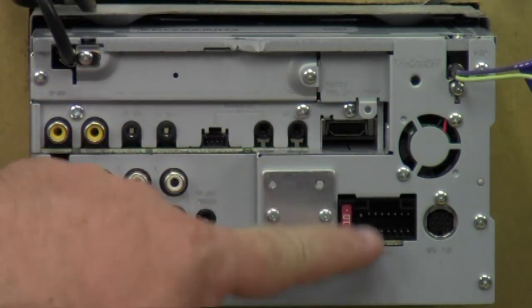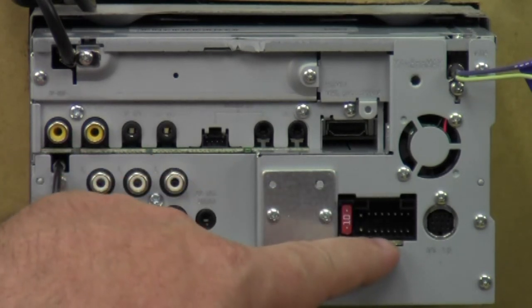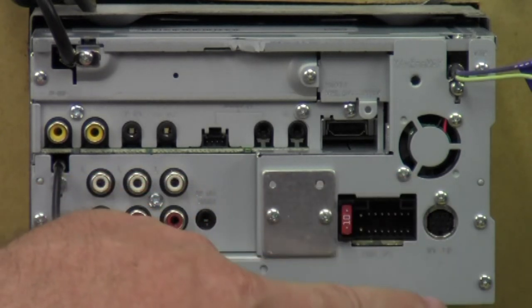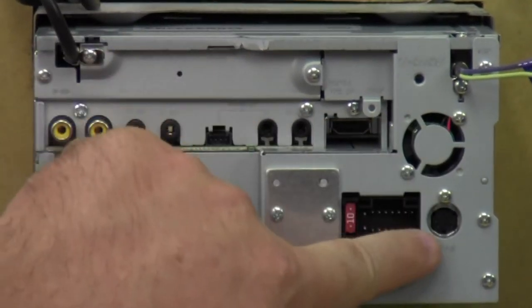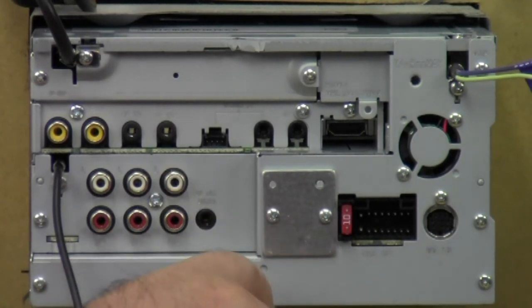Directly underneath the HDMI/MHL port: the MHL is for mirroring and stuff. We've got the power port plug with a 10-amp fuse. We also have a fan over here, and right here is the port for the SiriusXM module — that's another optional module you can get along with the optional camera.